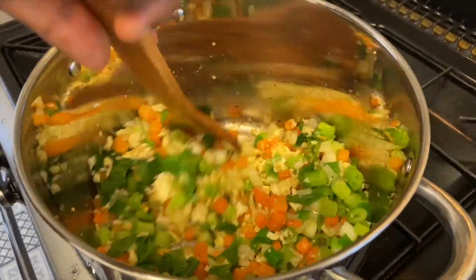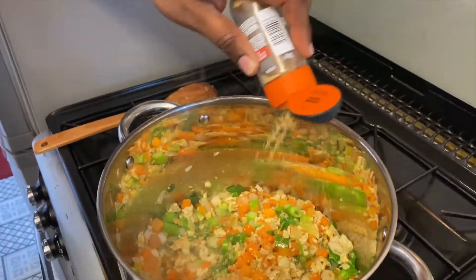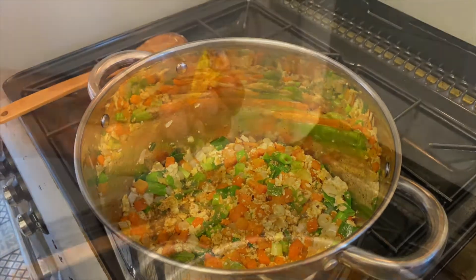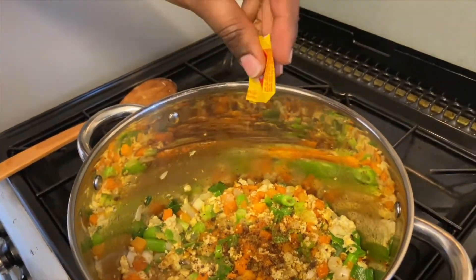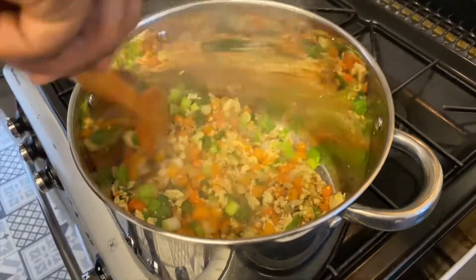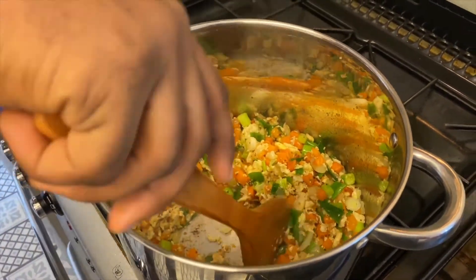Laissez cuire pendant à peu près 1 minute. Ensuite, vous pouvez y rajouter votre gingembre, à peu près 1 cuillère à café. Ensuite, votre cube de magui ou autre marque — ça c'est le grand cube. Mélangez et laissez cuire pendant à peu près 2 minutes.